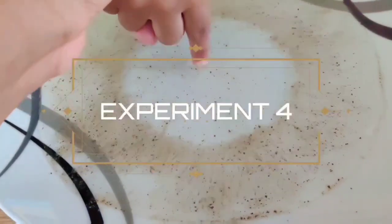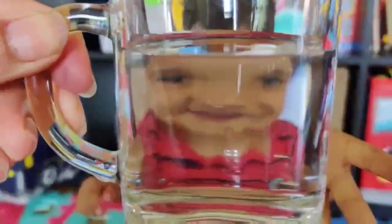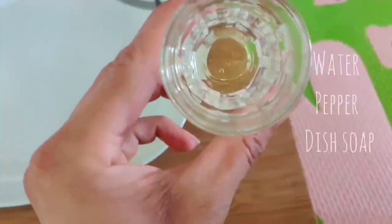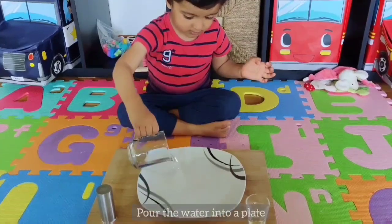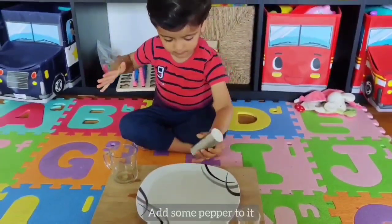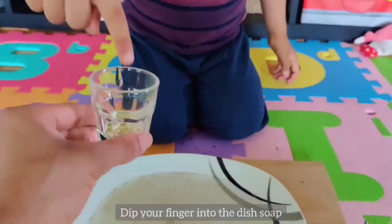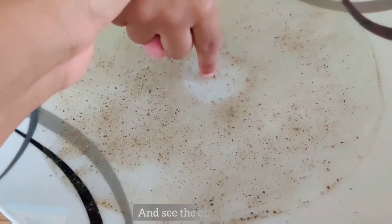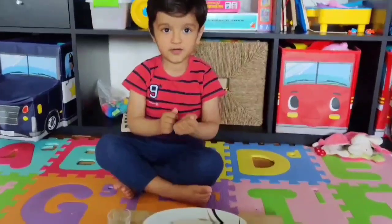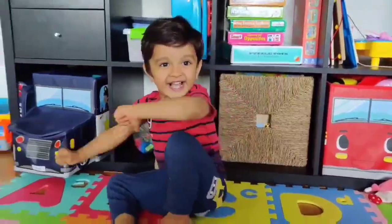This experiment is a great way to teach your child the need to wash his hands regularly. All this requires is some pepper and dish soap. Pour some water into a dish and drizzle it with pepper. Then let your little one dip his finger in soap and place it right in the center, and see how all the germs run away. What happened, Aveer? How can you show mama how the monsters ran away?